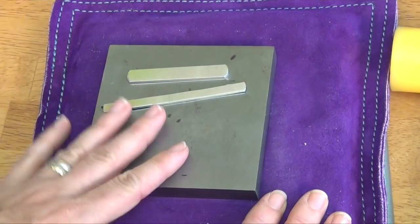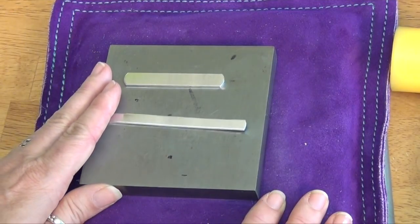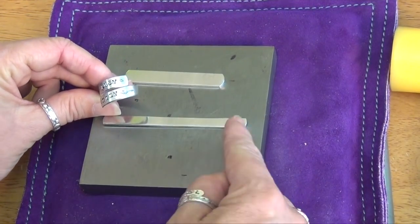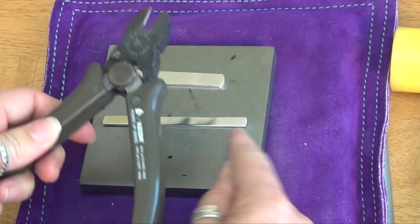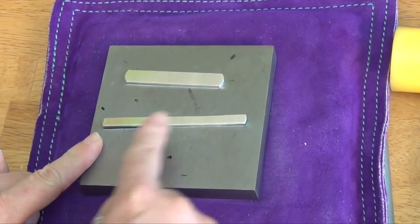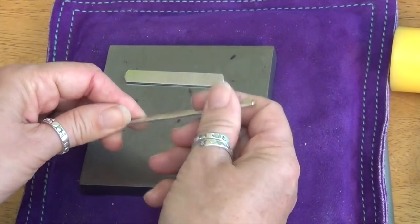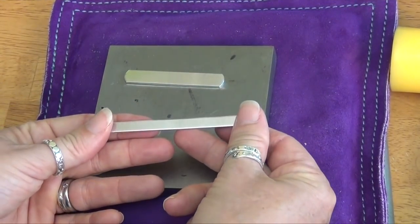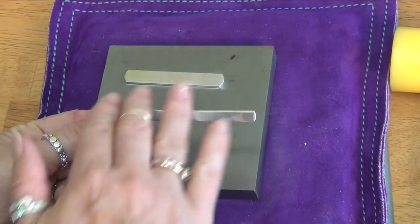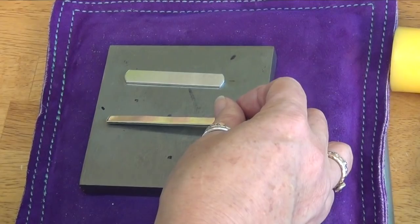We're going to work with these already finished, nice and tumbled, soft ring blanks so that all you really need to do is shape them. If it comes out with a little more overlap than you want, you can cut the end with a really heavy cutter like our Fat Daddy cutters, then file it to match the other side. Our aluminum blanks are tumbled and deburred so they're really, really soft — no filing needed. The pewter blanks are rounded the same way.